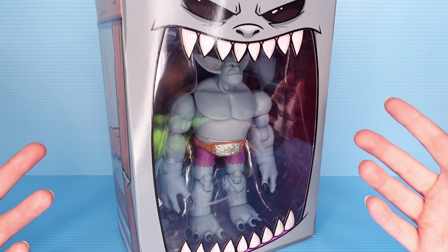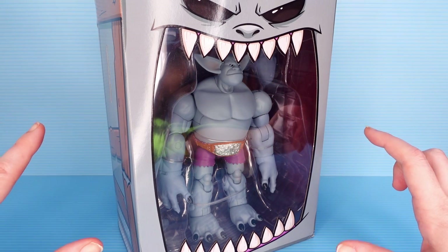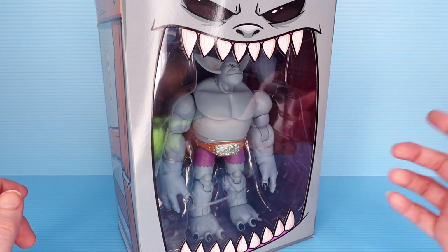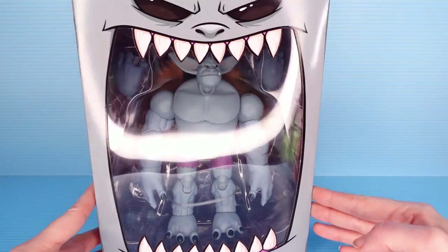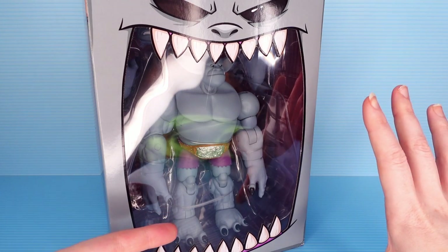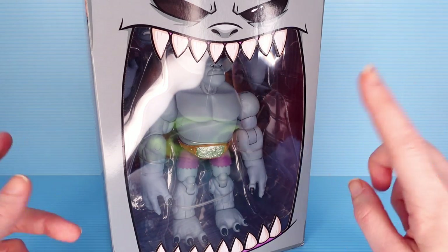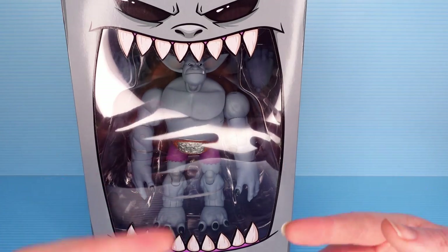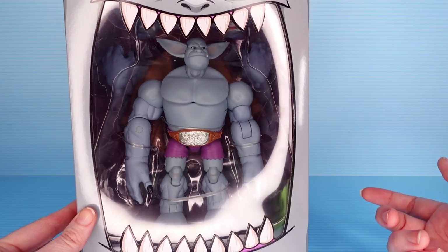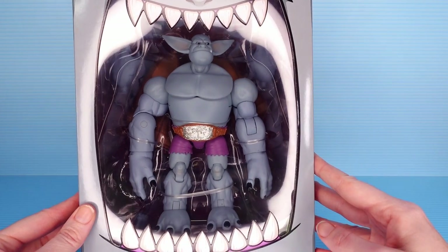Many moons ago, we looked at a toy line called Plunderlings - these cute little goblin-type guys made by a company called Lone Coconut. Since then, they have expanded from cute little guys into scary big guys, and also not as scary, not as big, but still kind of big other guys. We don't have one of those yet, but we do have the scary big guy. They branched out into Plunder Strongs and Plunder Longs. We don't have a Plunder Long yet, but we do have a Plunder Strong, and he does look very strong indeed.